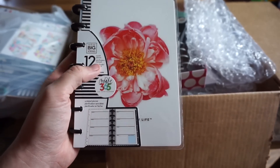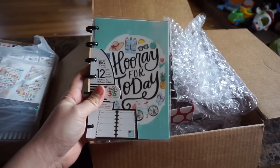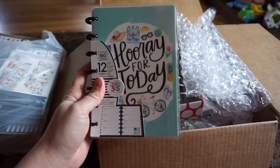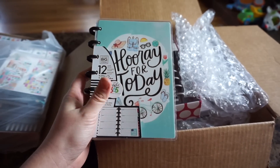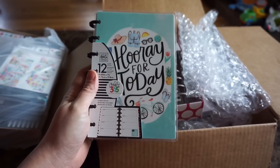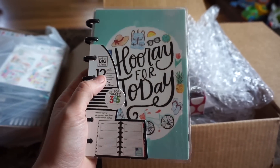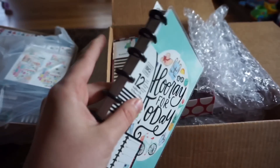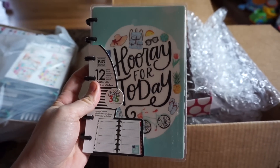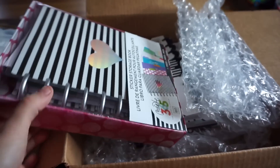Then I got a mini Hooray for Today. I don't remember the actual name of this one, but if it comes to me I'll say it. It's super pretty — I was waiting for this pattern more than any of them. I absolutely love it. Again with the black rings — how can you say no? It looks so professional and chic.